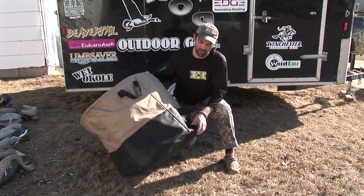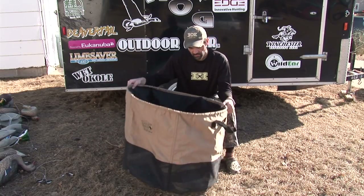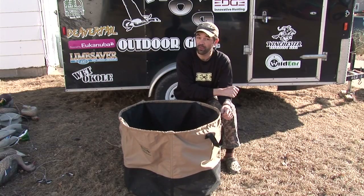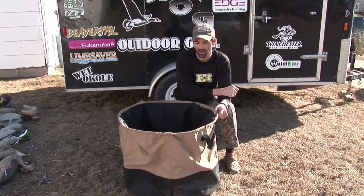The bag is made out of 600 denier Cordura rubber-coated nylon, with a mesh bottom so the water drains out and it stays lightweight when you pick it up. I'm going to show you how to load it up with decoys and get off on your hunt.